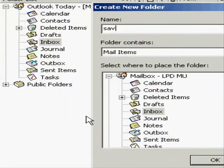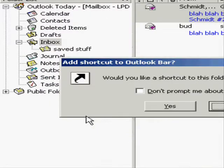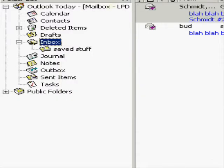Right-click on the inbox, make a folder, give it a name, hit OK, and then click No.